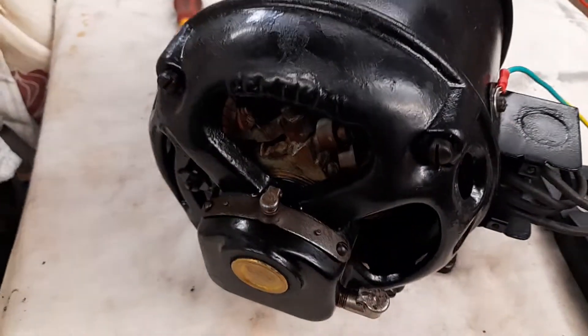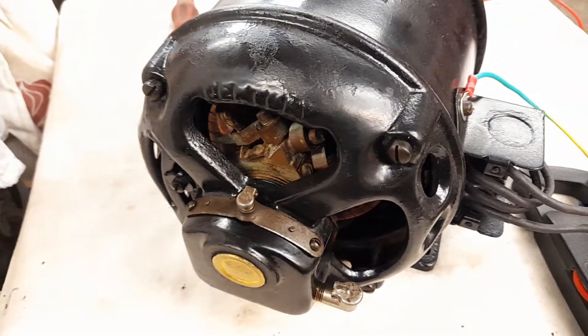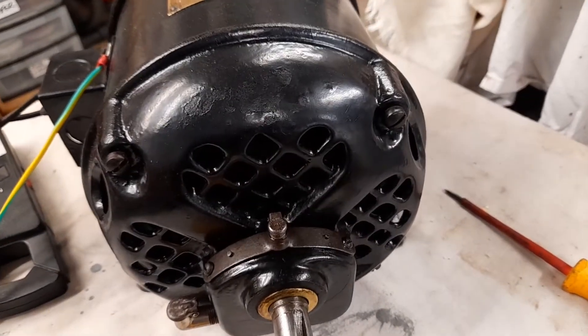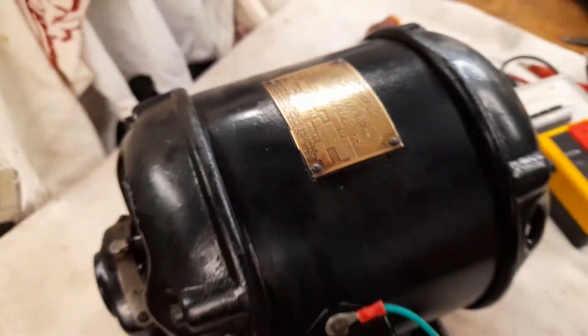So long as it's earthed, it should be entirely safe. That said, a motor like this doesn't meet any modern safety standards at all. You could easily fit your fingers right in there. They've styled it beautifully — it's a great looking old motor — but by modern standards it's very much an open frame and it wouldn't be allowed.